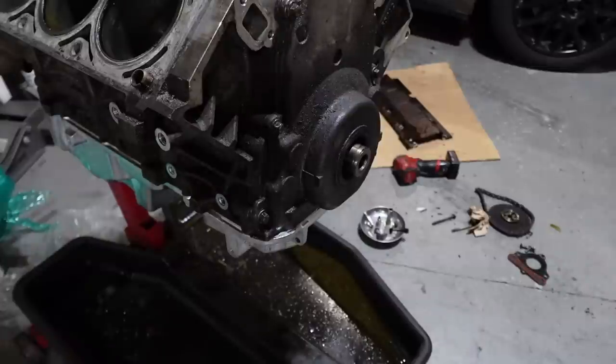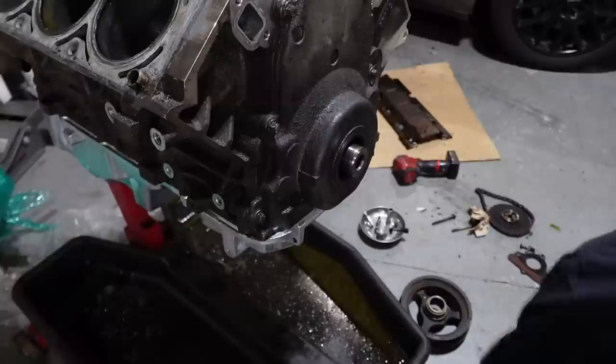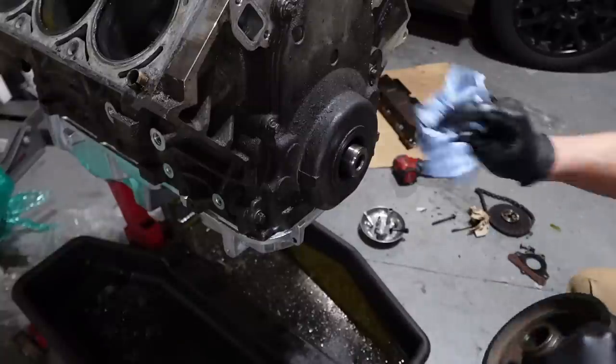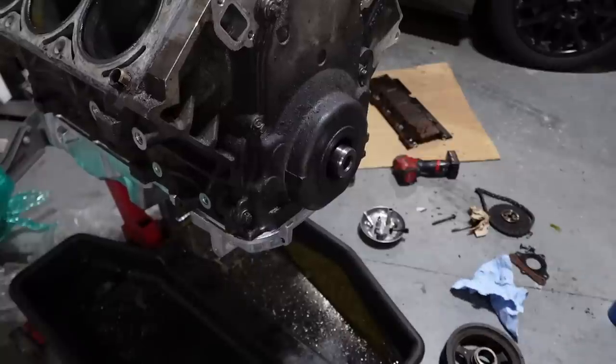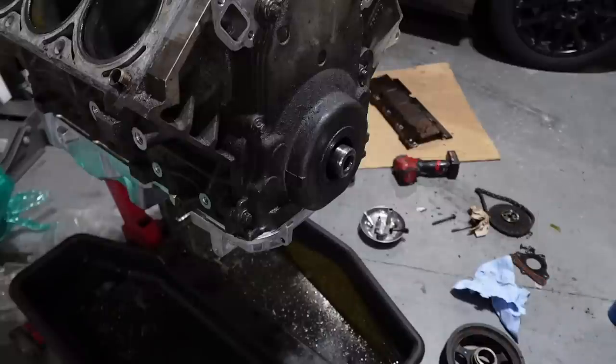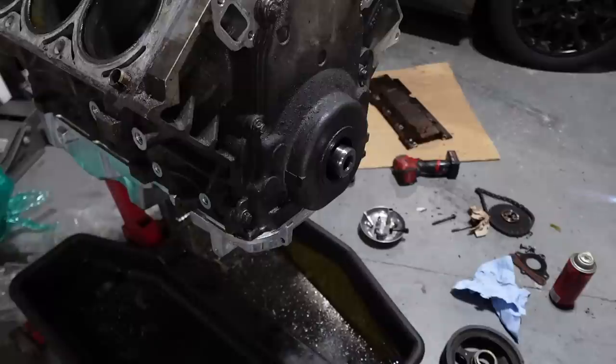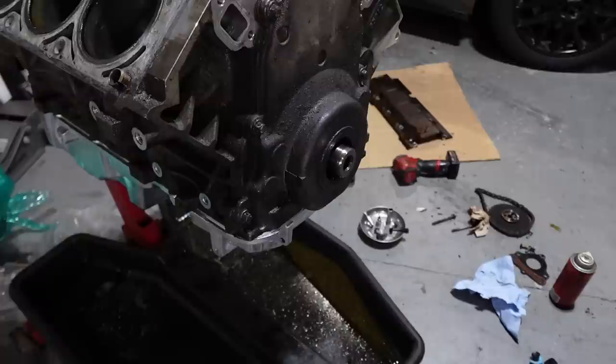Next is the fan favorite — installing the balancer by torching it. I want to make sure these are clean so they slide in nice, then spray it with fresh whatever this is — a 1970s can of slick-fitty — and then we torch it. I had a mild freak out because I have a Corvette one here and a truck one — I was wondering which one I had.